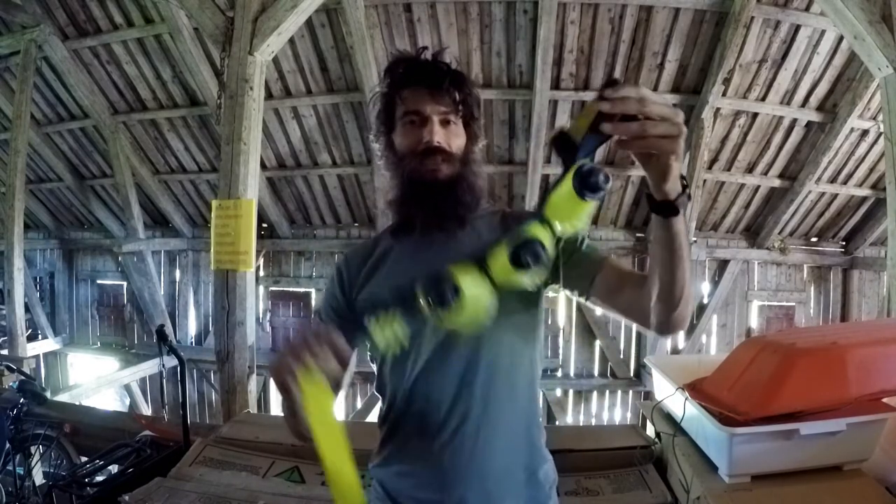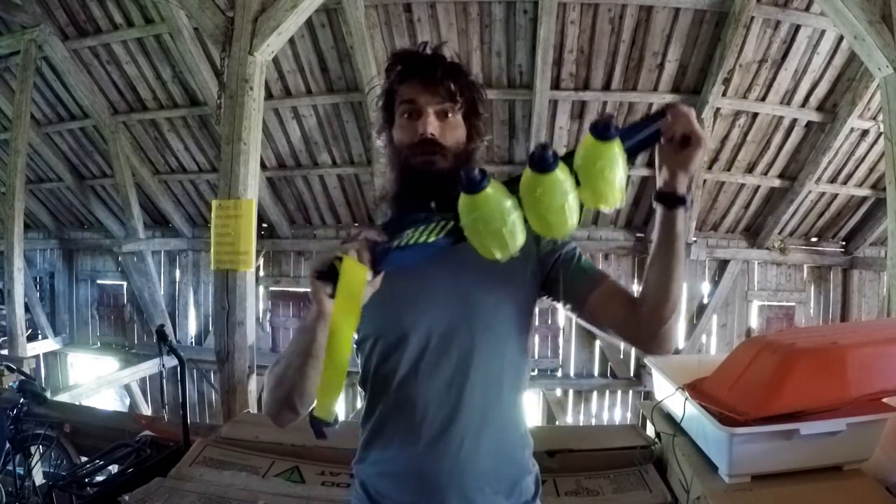Alright guys, so I thought it was about time we get into some gear reviews on this channel. Today we're gonna review a hydration belt from Nathan. It is the Nathan Mercury 3.